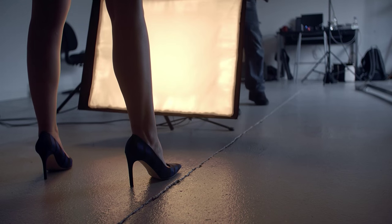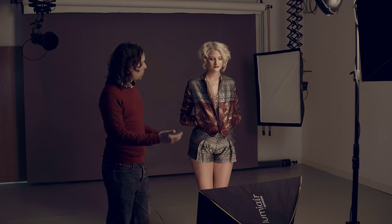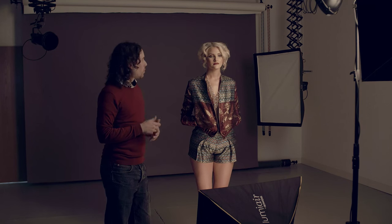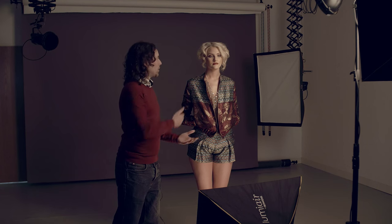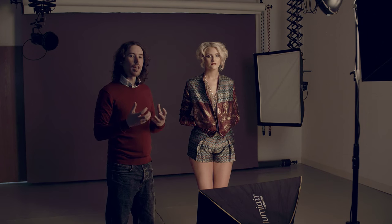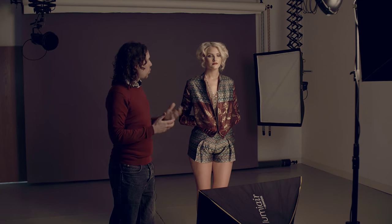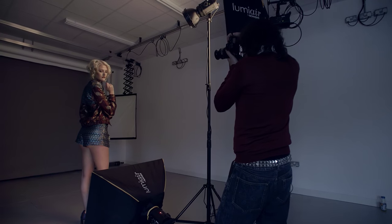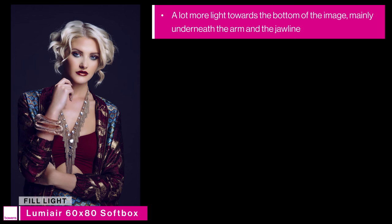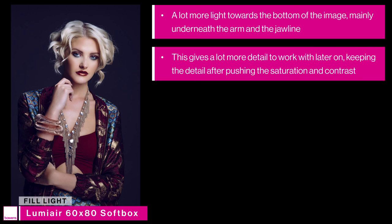This is our third light — the fill light. We've got a 60x80 Lumiere softbox adding light just underneath the jawline, underneath the nose, and underneath the eyebrows. This gives a lot more detail in the shadows than you would get using a reflector disc to bounce light from the key light. That extra detail in the shadows means that when I add more contrast in post-production, I'm able to push the images a little bit further. With the fill light added we can see a lot more light towards the bottom of the image, filling underneath the arm and underneath the jawline.